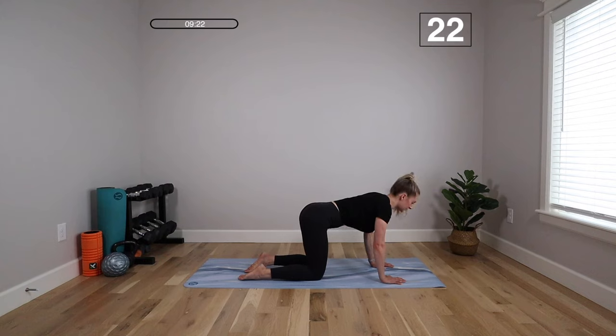Relax everything but your core — hips, glutes, neck, shoulders. Almost there. It's a short interval, but feel free to keep going if you want even more of a challenge. And rest.